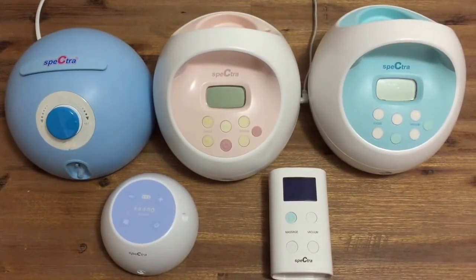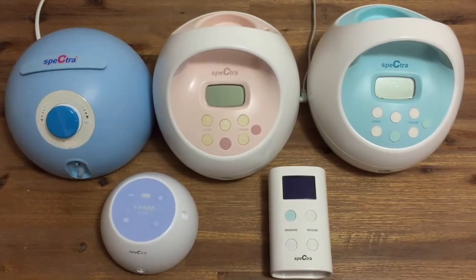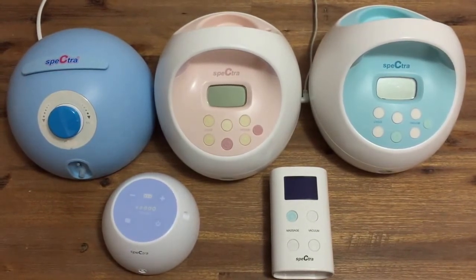If you have recently purchased one of our breast pumps and would like to see how to assemble them, please click on the link appearing on your screen now to access our introduction videos.